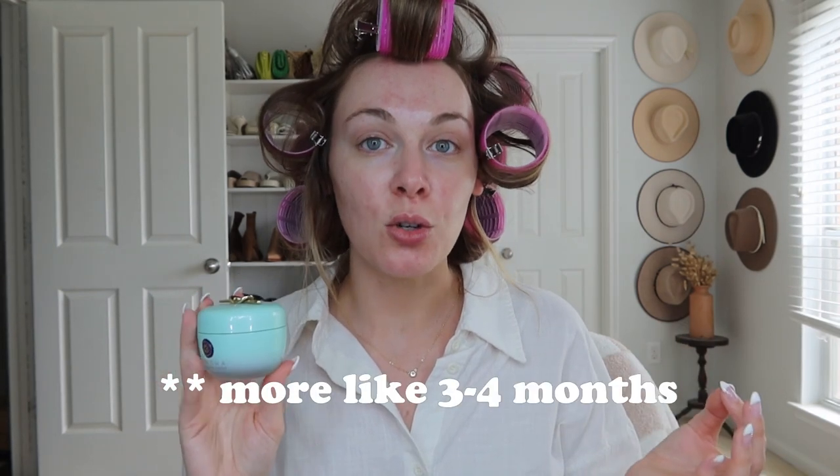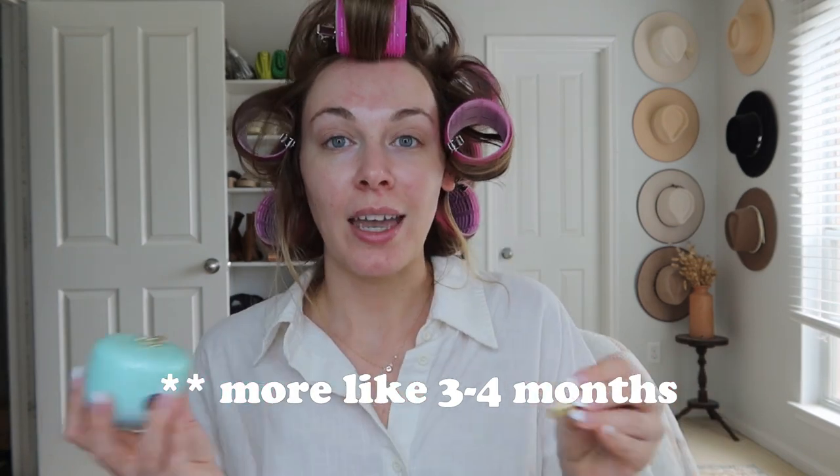Starting of course with the Tatcha Water Cream. If you guys have been here a while, you know I'm obsessed with this stuff. It does run about $69, but it lasts me maybe about two months. So in my opinion it's worth it, and a little does go a long way — you can really make it last as long as you want. It comes with this cute little spatula and I'm just going to take a scoop and put it on my face.